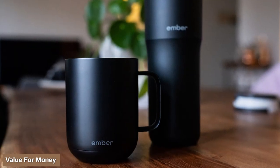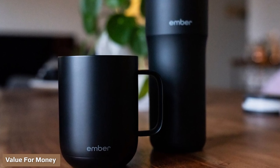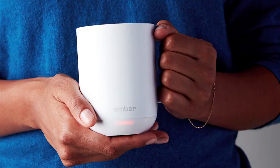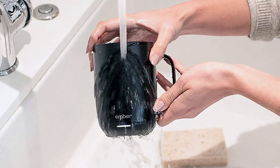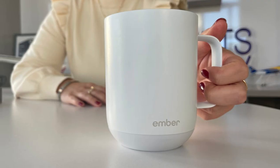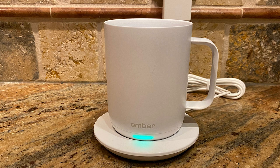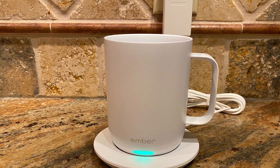Is the Ember mug worth more than a regular coffee cup, insulated mug, thermos, or mug warmer? The answer is yes and no. For the right person — someone who likes to savor their coffee without it cooling too much, or who is easily distracted and frequently finds their coffee has gone cold — the Ember Smart Mug is absolutely worth its price. If you have any questions or information to share, please leave a comment below. Thanks for watching.